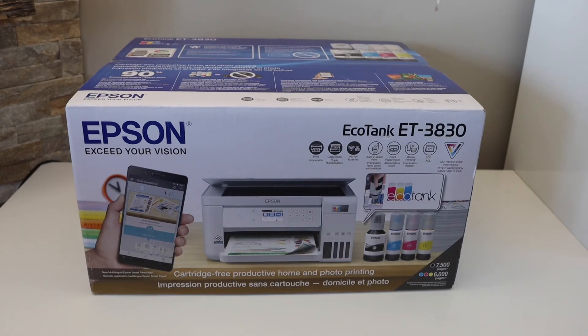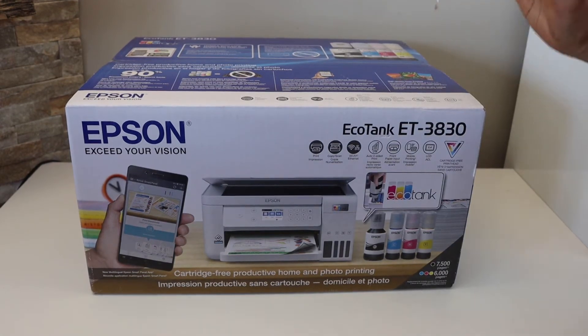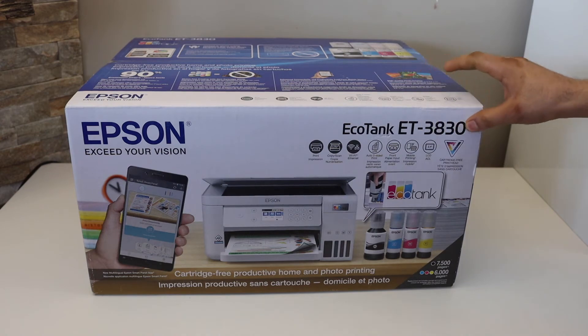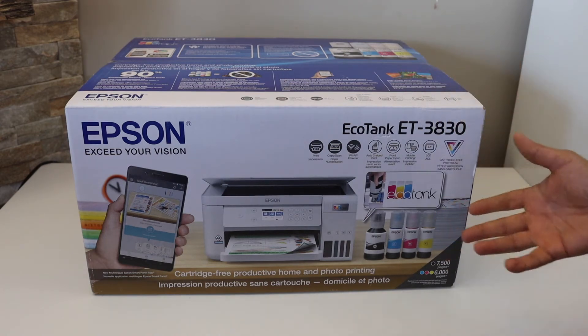In this video I'm going to show you how to do the quick unboxing and a complete setup of your Epson EcoTank ET3830 printer. Let's start with the unboxing.